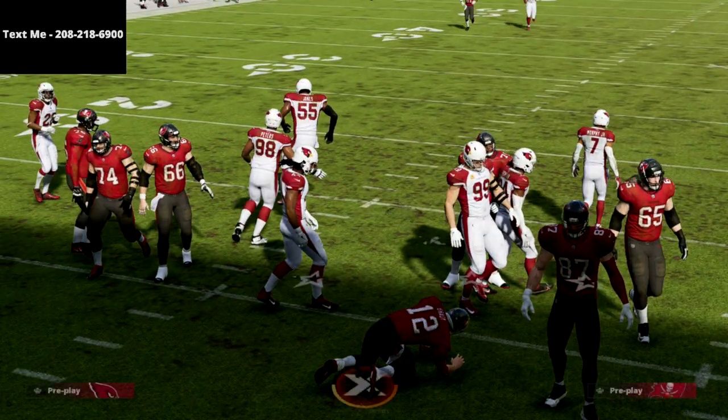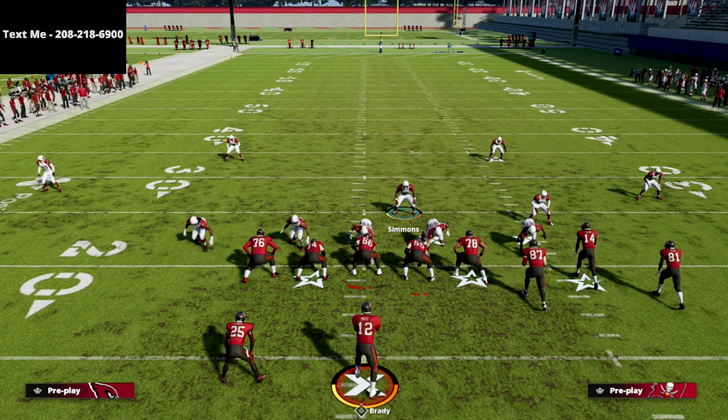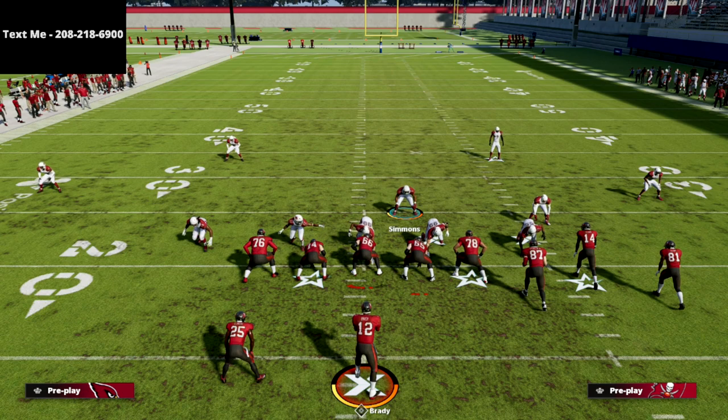I want to thank you for watching. If you haven't picked up my nickel triple defensive ebook yet, it's on sale right now — there's a link in the description. You can get the full defense for just $15, and that's a one-time purchase. We're going to continue to update this defensive guide throughout the remainder of the Madden 22 season with any patches or tweaks needed.